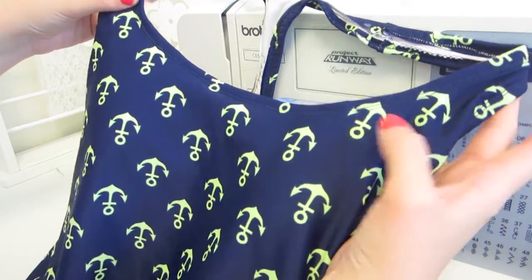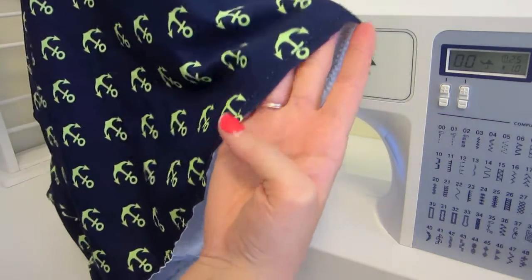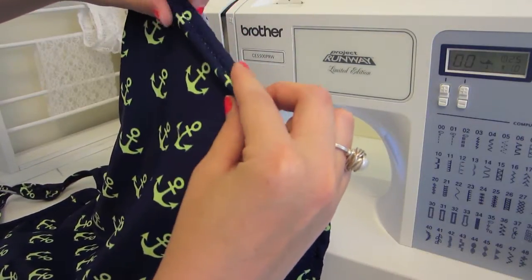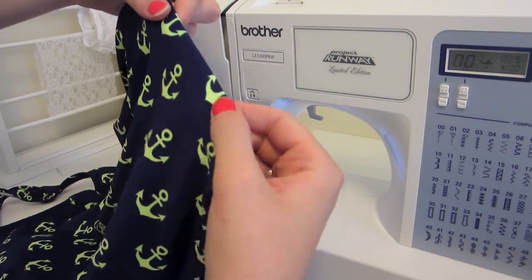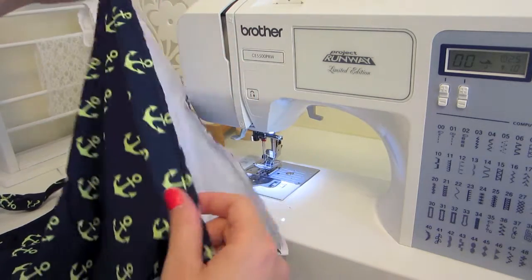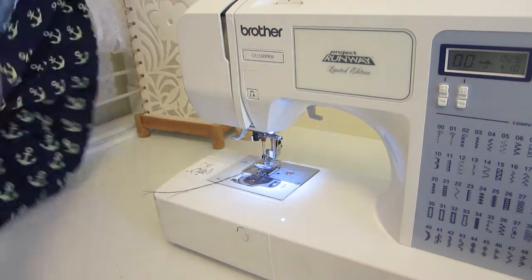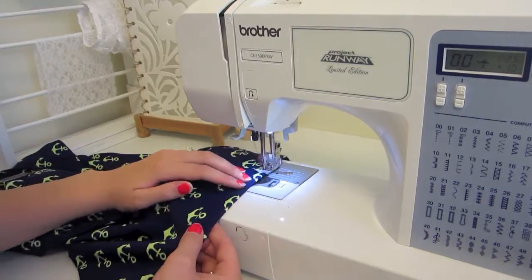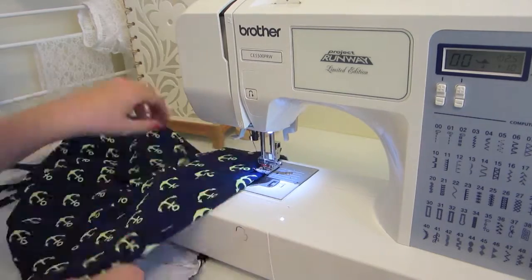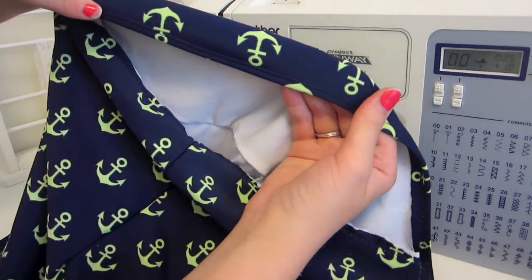After all the elastic has been topstitched down, you are almost done. The last thing to do is hem the bottom of our swimming suit. I'm just going to fold mine under so that it covers that zigzag stitching we did earlier, and topstitch that down just like I did the elastic, but without elastic in it. This is what it's going to look like — that way you just have a nice clean finish on the bottom of your suit.